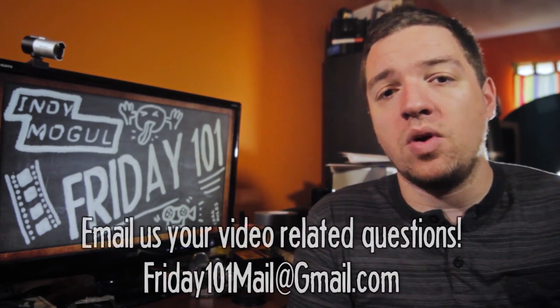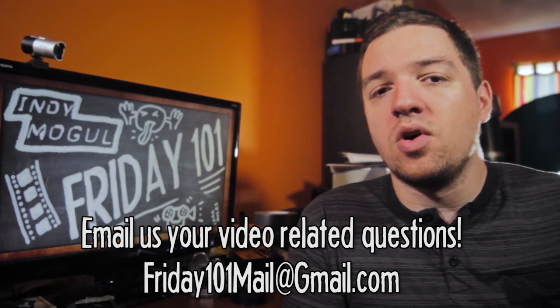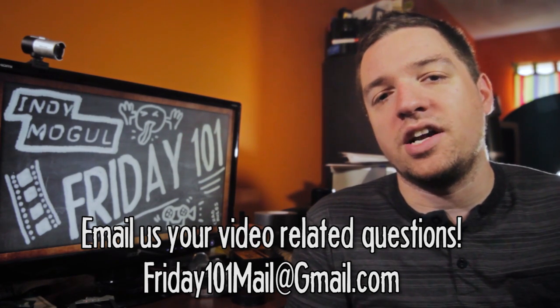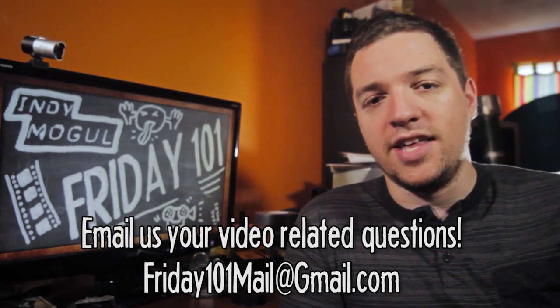If anybody has better options, leave them in the comments below. That's going to do it for this week. Keep sending in your questions to Friday101mail at gmail.com and we'll do another mailbag segment in a month or so. Check back next week for more great Indie Mogul content, including Indie News with Griffin on Monday, Director's Project on Wednesday, Mogul Are Made Tuesday and Thursday, and another Friday 101 to round it out. We'll see you then.